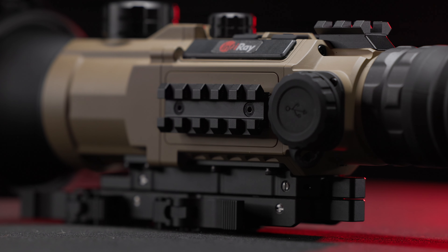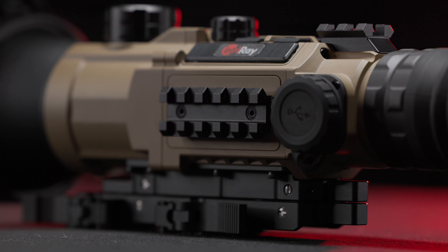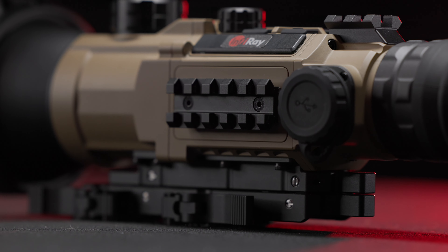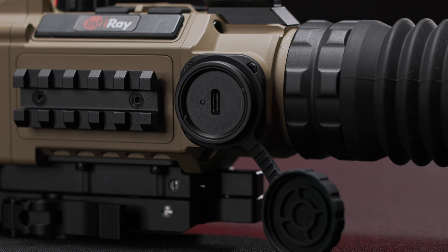And then you've got this on the other side as well, because you have a compatible rangefinder with this that can go on here. So that's a convenient way to mount that really quick. You've got your charging ports on the side.